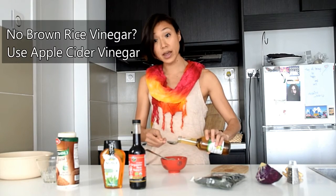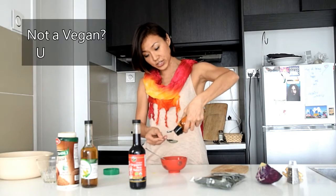For brown rice vinegar, if you don't have it, you can substitute it with apple cider vinegar instead. For agave nectar, if you're vegetarian, you can substitute it with honey.